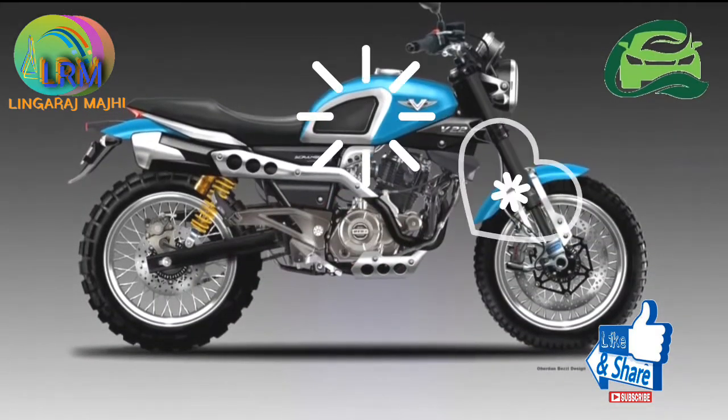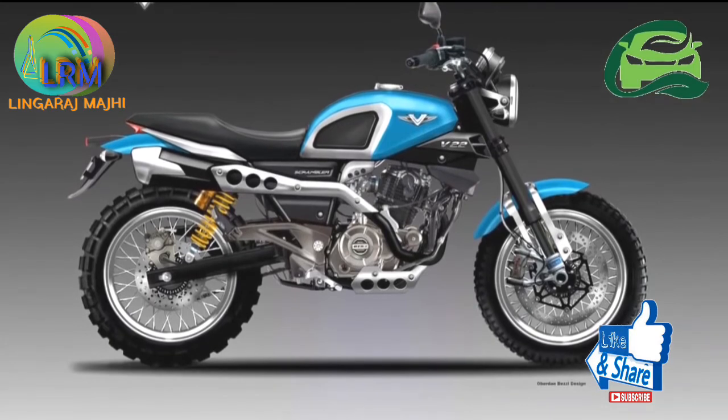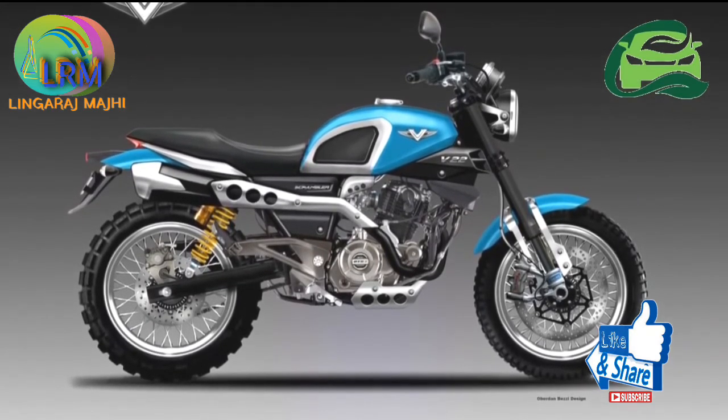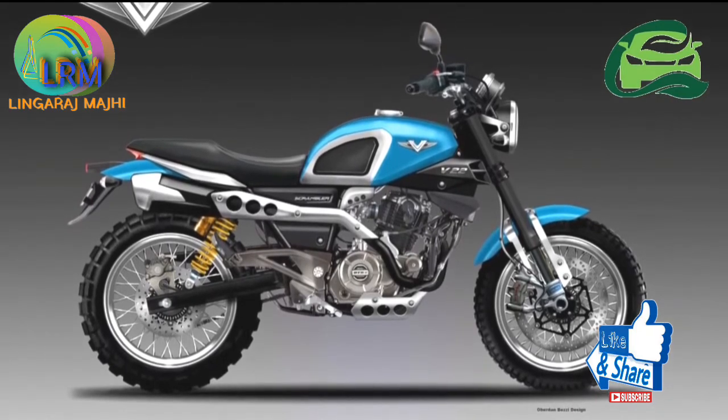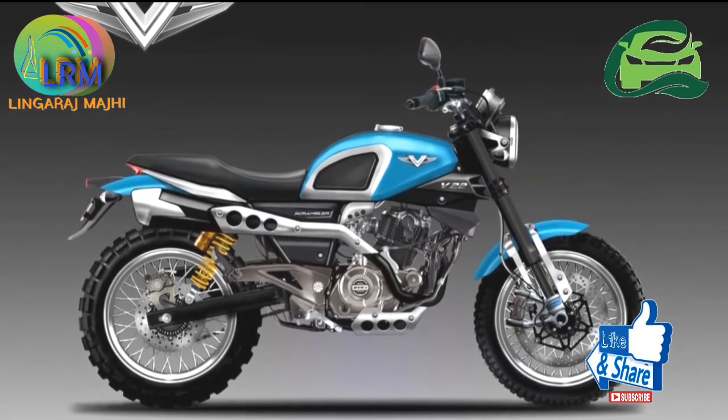Interestingly, even the Bocacci Pulsar 220 does not get ABS, even as an option. However, as this is an imaginary concept, note that some of the features or design elements may not make it to the final version, should Bocacci decide to work on such a model.